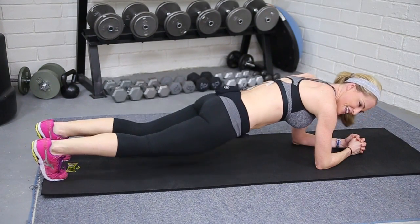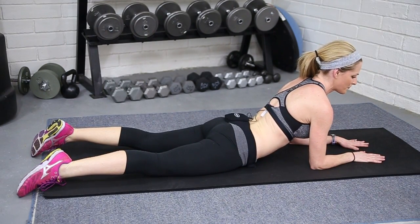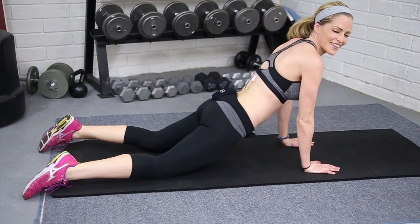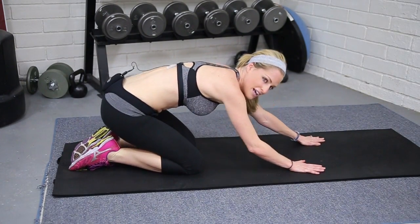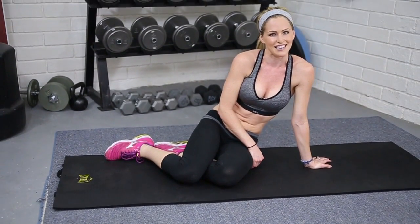And relax — great job, guys! That's it. Stretch it up on your elbows for a quick little stretch. If you want more, up on those hands. Breathe, and then back into child's pose — get more of a stretch if you need it. That's your Six-Minute Six-Pack. Great job, guys!